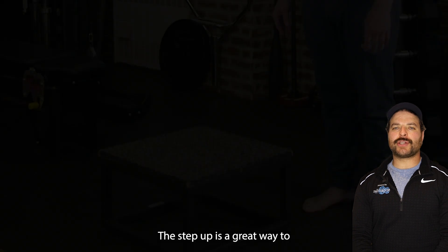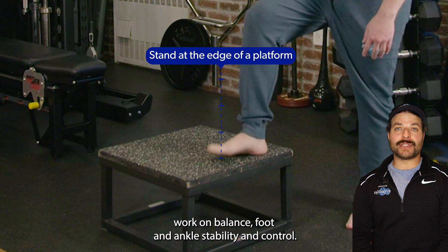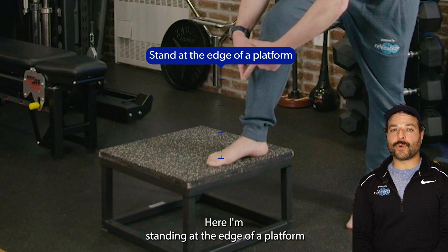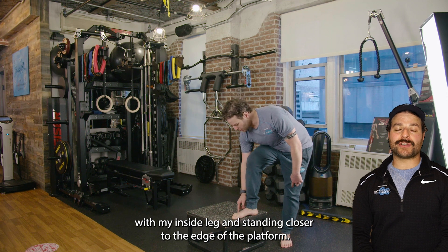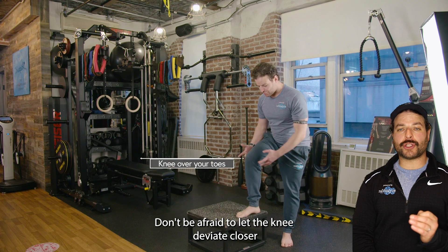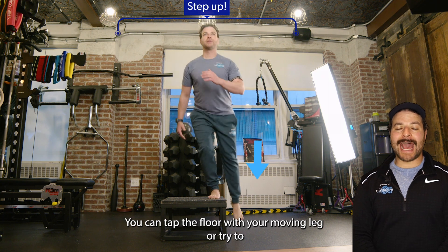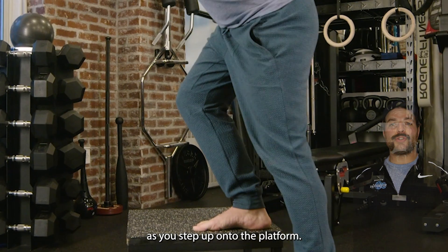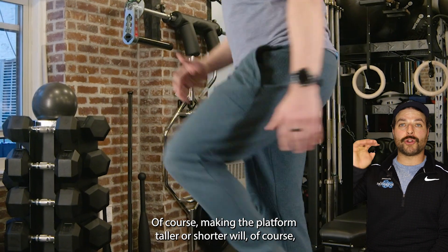The step up is a great way to work on balance, foot and ankle stability and control. Here I'm standing at the edge of a platform with my inside leg standing closer to the edge. Don't be afraid to let the knee deviate closer over the toes as you make your way up. You can tap the floor with your moving leg as you step up onto the platform.